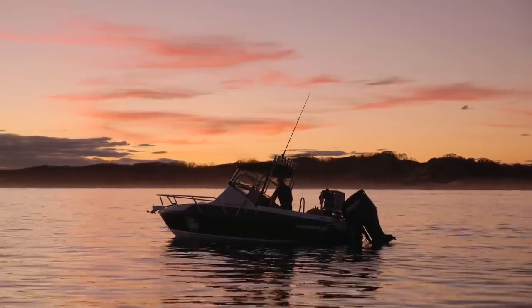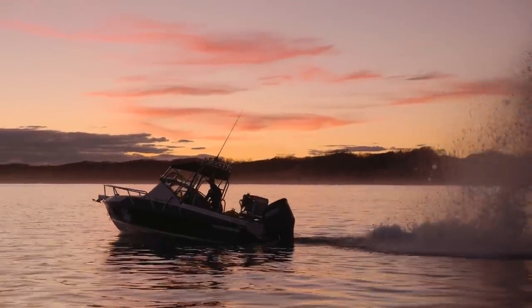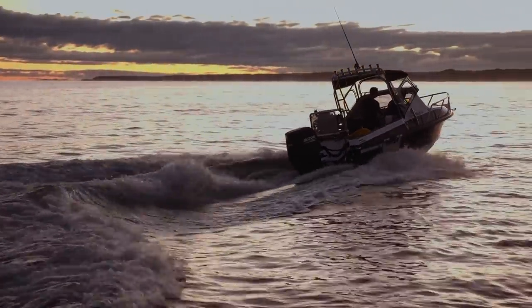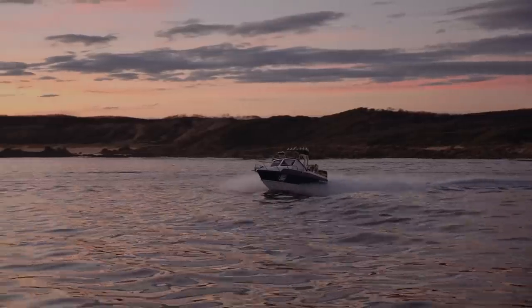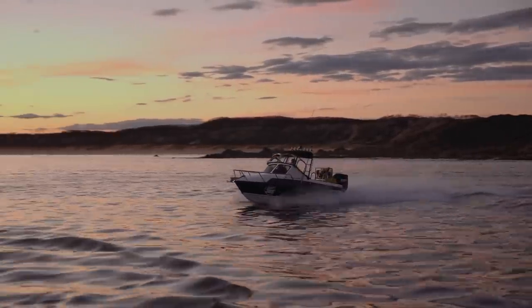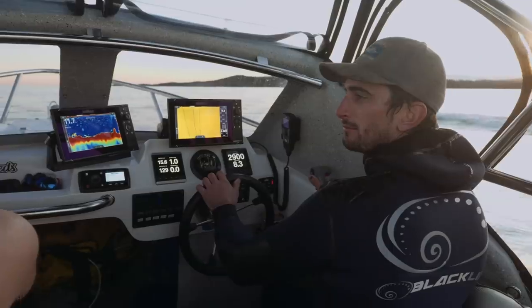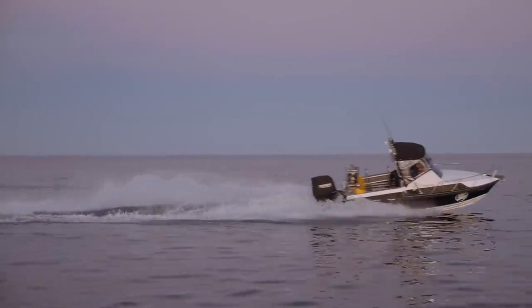That 175 Suzuki — I got it from the States as a crate motor, had it on my old boat, ripped it off and threw it on this one, and it's been a good thing. I've got 650 hours on it and it hasn't missed a beat, touch wood. With the fuel, I'm getting 0.7 of a litre per kilometre, which I believe is pretty good.